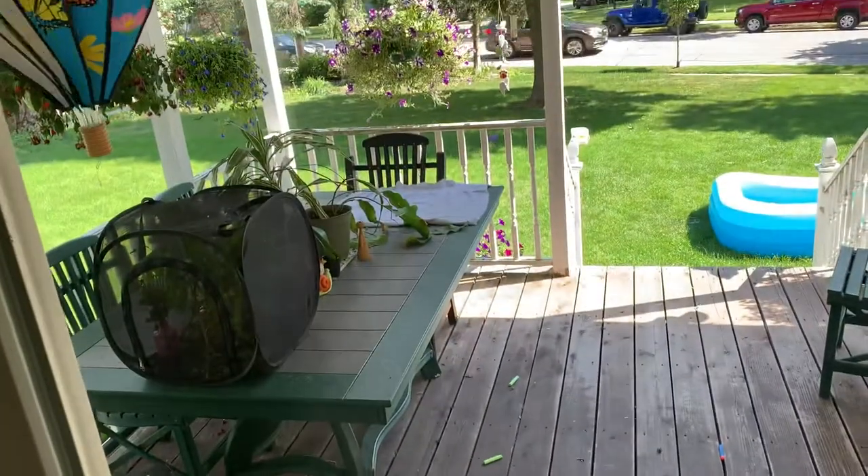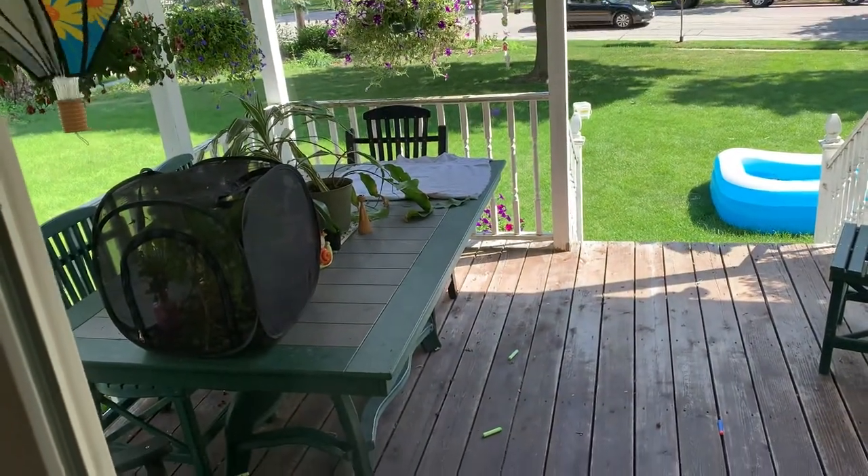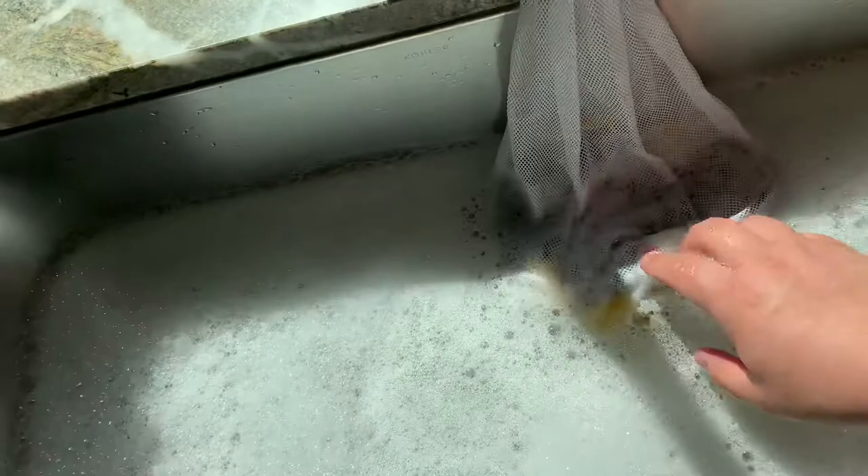I set up a drying station out on the picnic table. It's not in direct sun, but it's pretty warm outside and nice and breezy, so that should dry them quickly. Simply put your Lego in the mesh bag and agitate them a little bit — the warm soapy water will lift any dust and dirt.